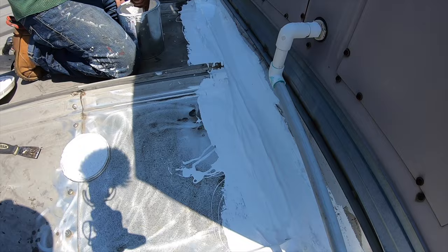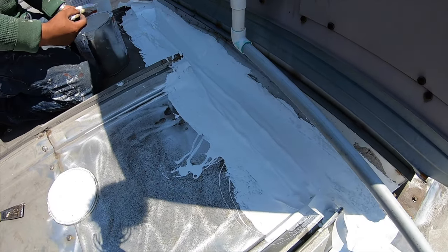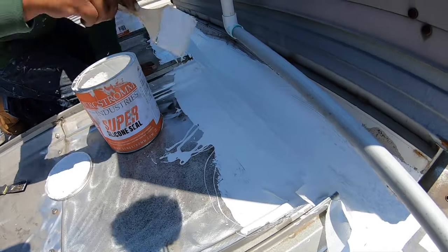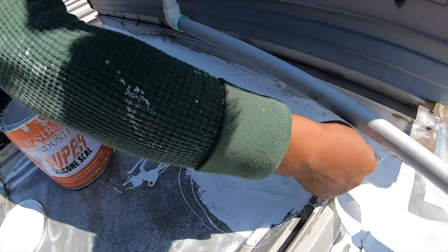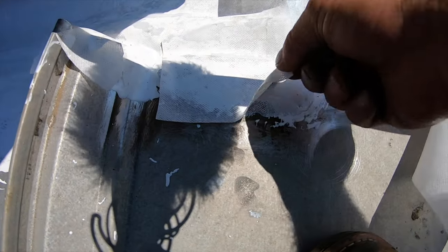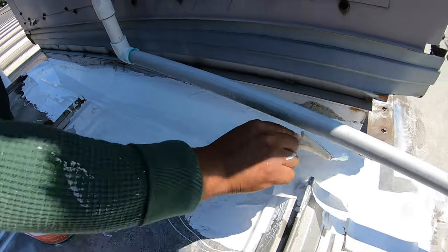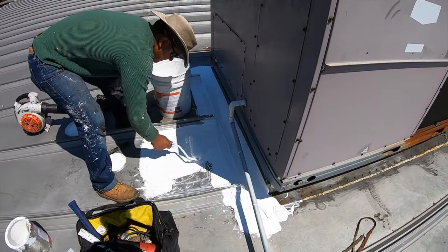We put a fleece down over the joints and now we're coating it with circuit seal. All the transitions from one piece of metal to another are covered with a fleece — there's the fleece, you can see it. We cut it all the way around and over the screws, and now we're just coating it. We're almost done.